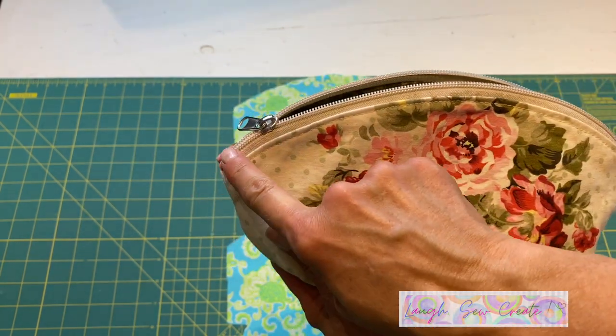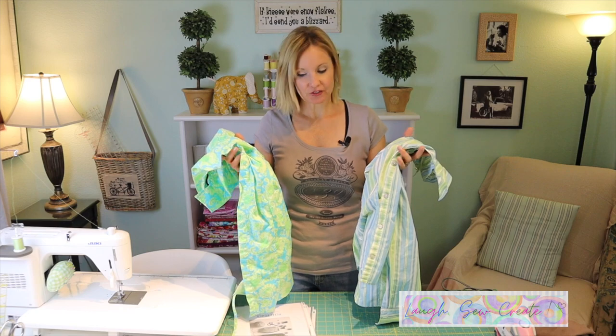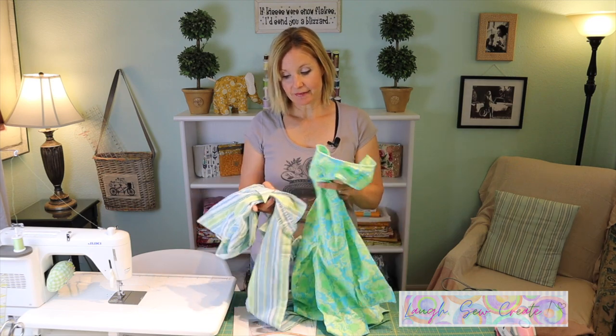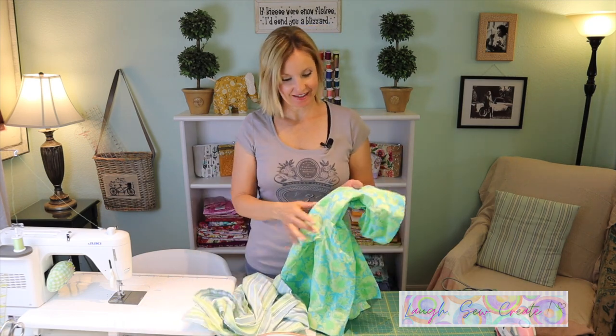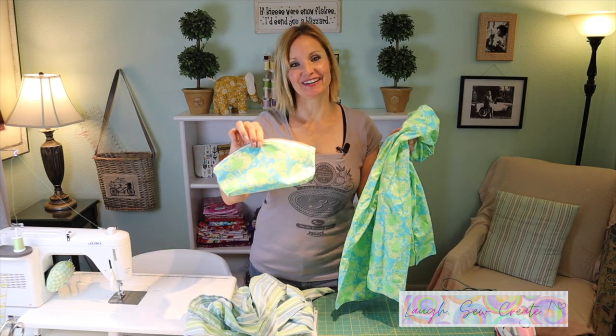The beauty about finding fabric secondhand is that it's a couple of dollars each. You can find fabrics and materials that you like. Today I'm using two fabrics that have similar colors so they coordinate — the striped shirt for the lining and the crazy floral for the exterior of this pouch.